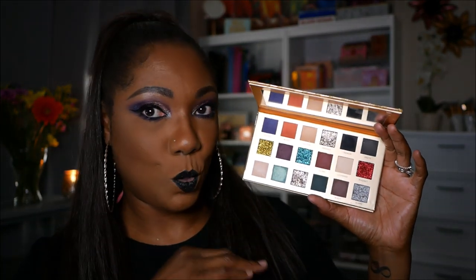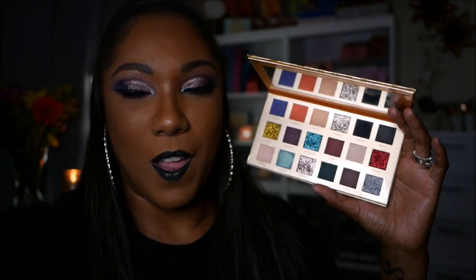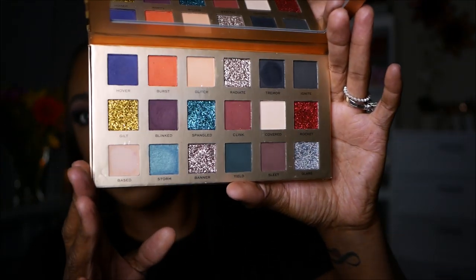This palette retails for $20. The reflective packaging is going to affect the lighting while I'm showing you guys. But this palette retails for $20. I ordered mine from Ulta Beauty off of their website and had it shipped to me. I had the discount, so I had like 20% off — I only paid $16 for this.